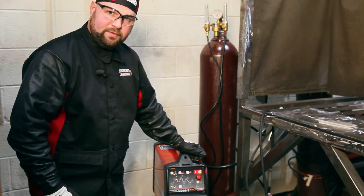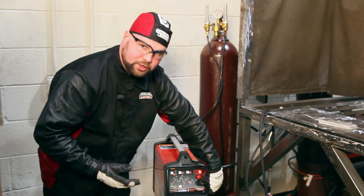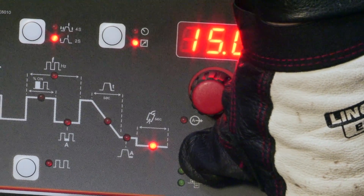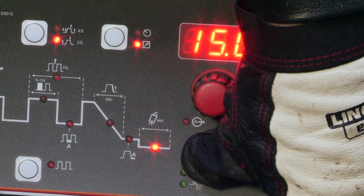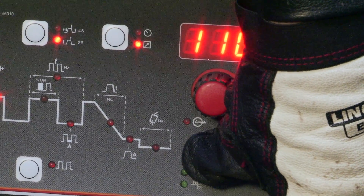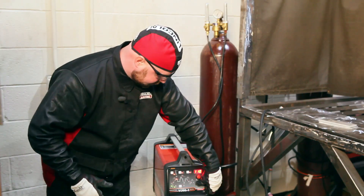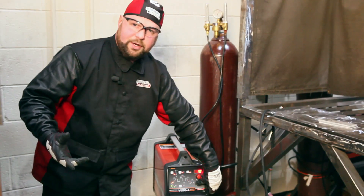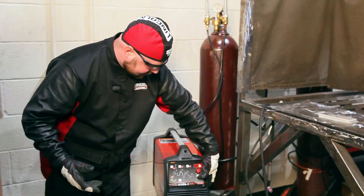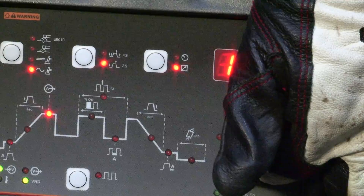The machine has a minimum of 6 amps. If we toggle through, we can go to our finish current, which is 6 amps, and our post flow is 15 seconds. The post flow not only allows protection of our molten puddle as it cools, but it also cools the tungsten, protecting it from the atmosphere — mainly oxygen and nitrogen. The next thing is the starting current, which I have set at 10. I can turn that down to 6, which is the minimum, and then we go back to our peak current.